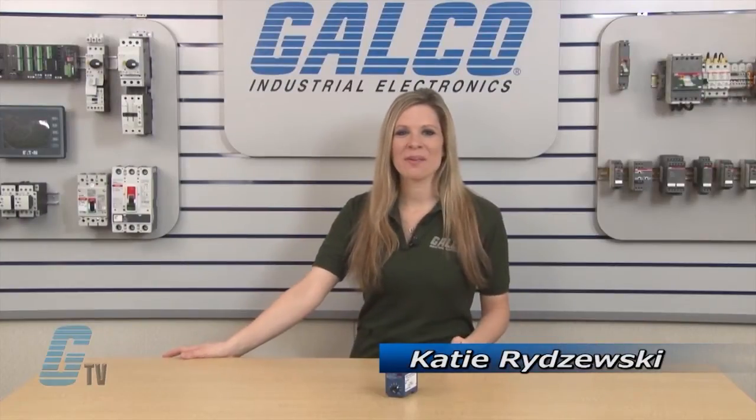Welcome to G-TV! Today I will be showing you RK Electronics TUV Series of Timing Relays.